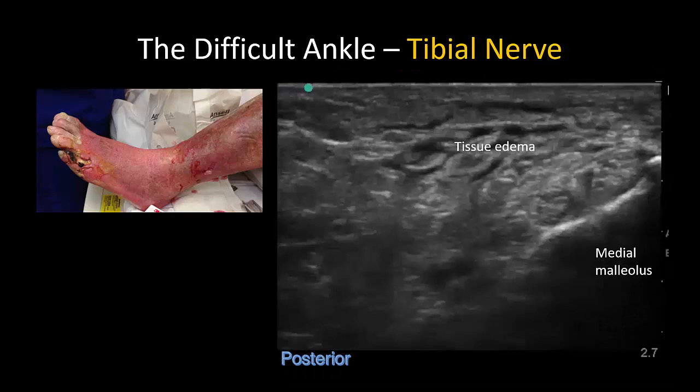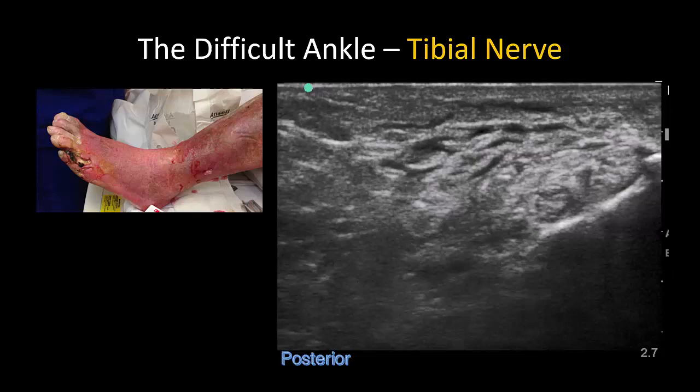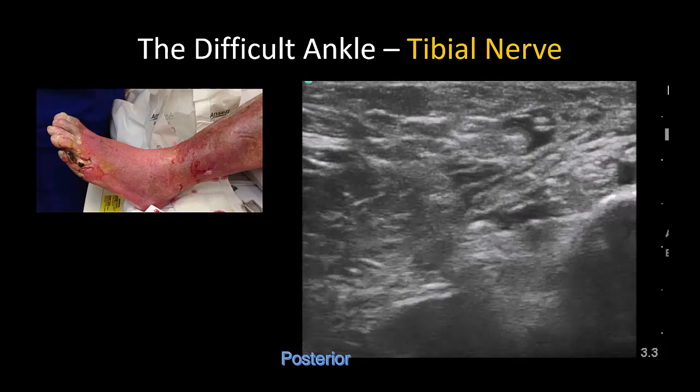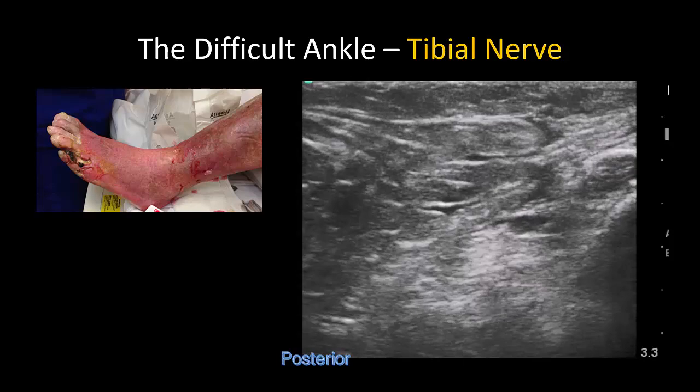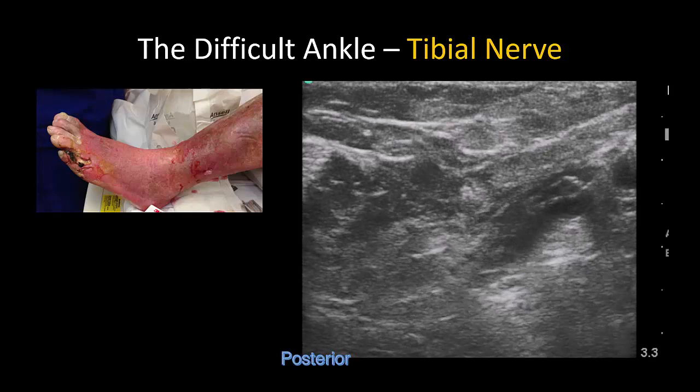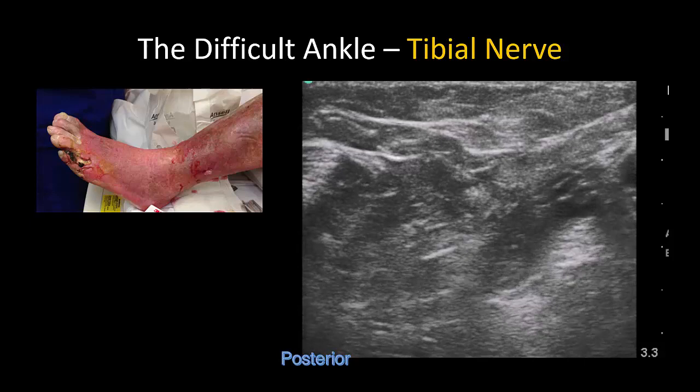Here is a video in a patient with significant tissue edema that again contributes to poor image quality. Nevertheless, the posterior tibial artery is recognized by its pulsation. Back and forth scanning with probe tilting reveals a hyperechoic structure posterior to the artery beneath the overlying fascial layer — this is the nerve. The needle tip is located by generating tissue motion and by tactile feedback from puncturing the overlying fascia. Fluid injection confirms spread within the compartment around the tibial nerve.